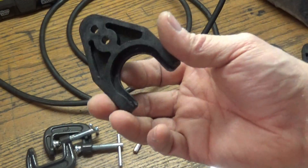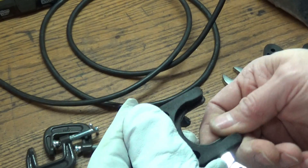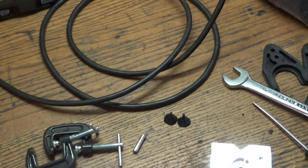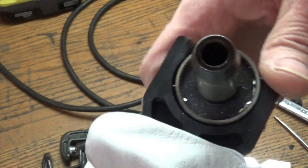It seems to be working out okay. There we have a finished part — one tool fork. Let me grab a tool and snap it in there so you can see how it fits. It locks in there — there we go.